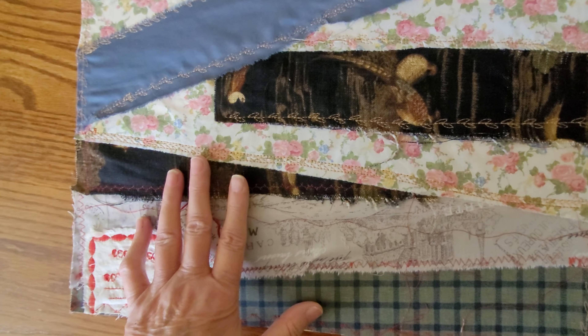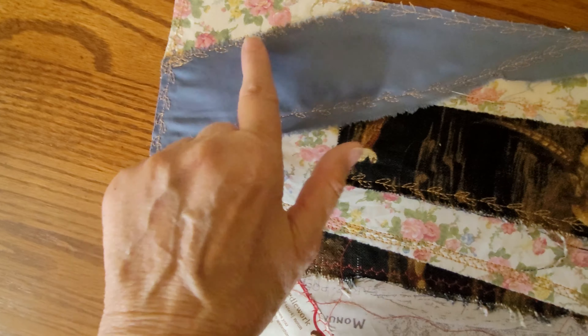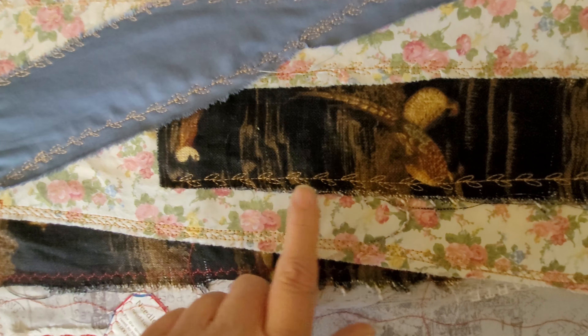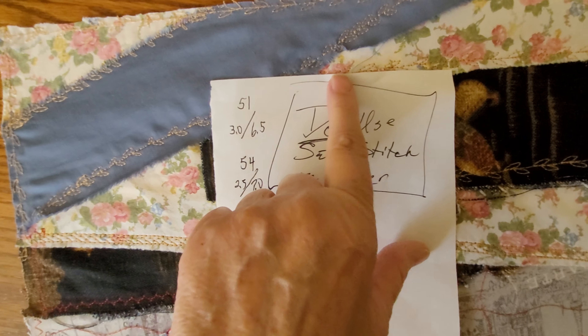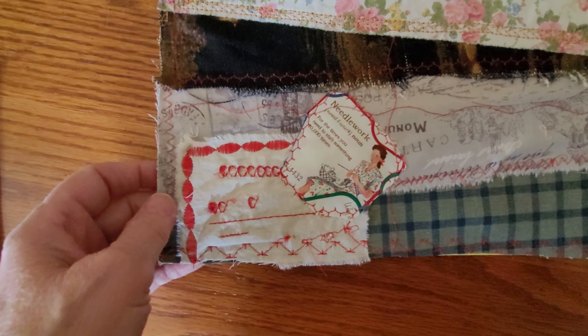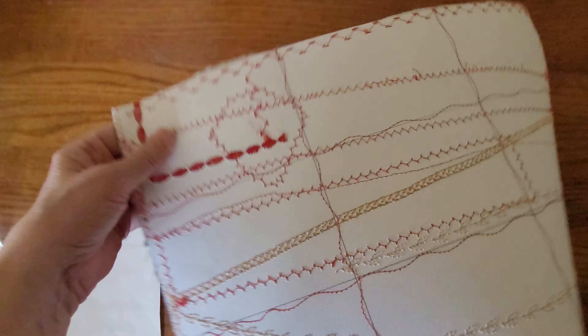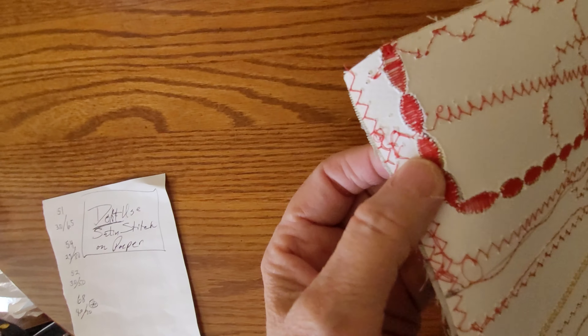This is Mary at the Mary Atelier, and I wanted to show you my progress on the crazy quilt postcards that I'm going to send out. This doesn't look like much, but believe me, for me it was a lot figuring out what embroidery stitches on my machine work the best. I'm actually making a list here and putting a star by the ones I like, and noting my lessons learned.